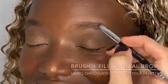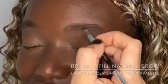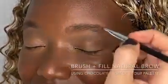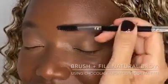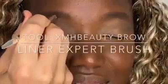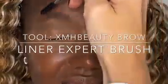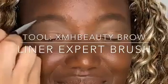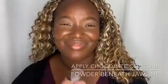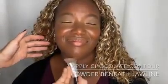Let's finish it out with the detail work. Going in with the XMH Beauty Brow Aligner Expert Brush, first grooming the brow by brushing up and away towards the ear, then filling in the natural shape of the brow using the chocolate contour powder from the XMHBeauty.com contour palette with tiny little brush strokes that look like bits of hair, then combing through for an extremely natural brow. The great thing about this contour palette is double duty — that same chocolate tonality used for Lauren's brows and crease dimension is also used to contour underneath the jawline and the rest of the face.